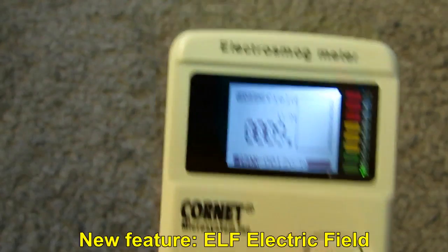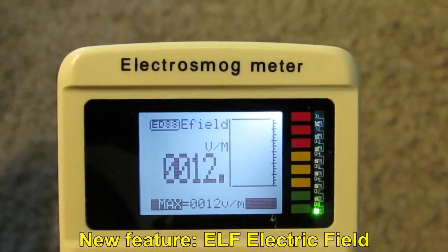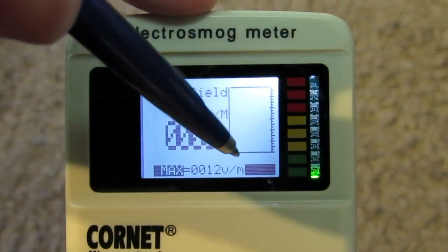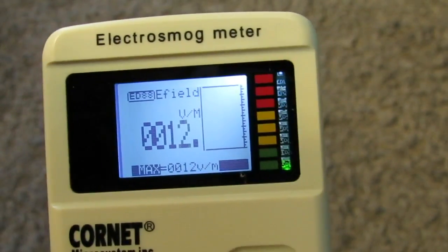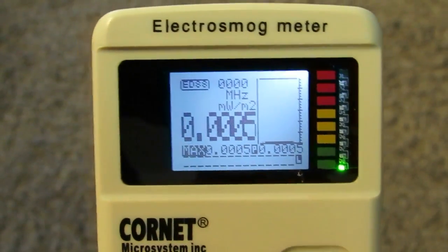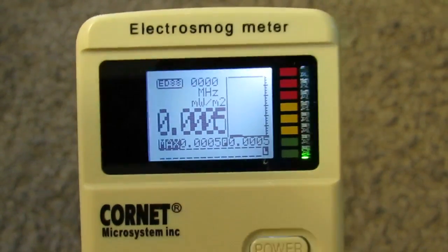The next press on the mode button moves to the new E-field mode, which measures the electric field of extreme low frequency in units of volts per meter. We have the maximum level measured since power-up and the histogram. The LED power bar works here as well. Pressing mode again cycles back to RF mode — so: RF, LF600, LF30, E-field, and back to RF.